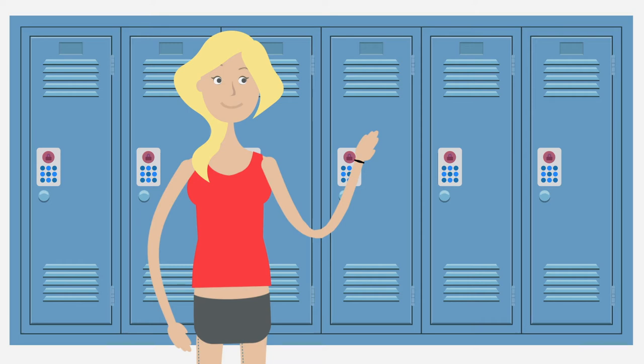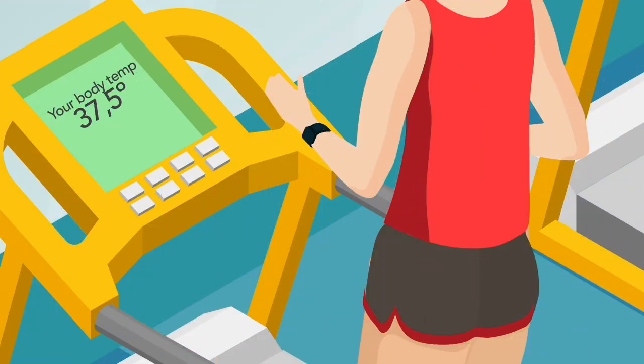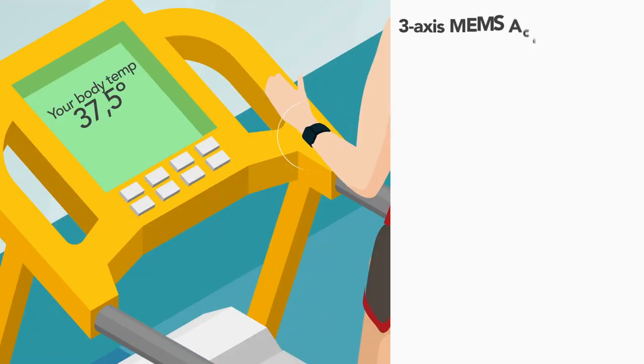For contactless readers, NXP has a range of NFC frontends and NFC controllers. While the user is training, the wristband is powered up by the field of a medium-distance reader on the exercise machine.